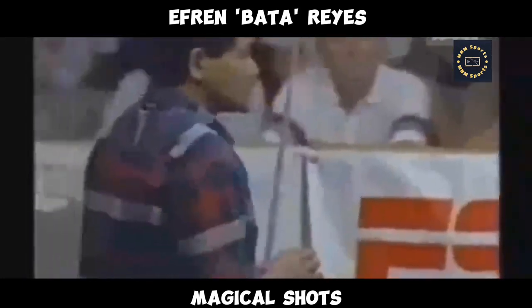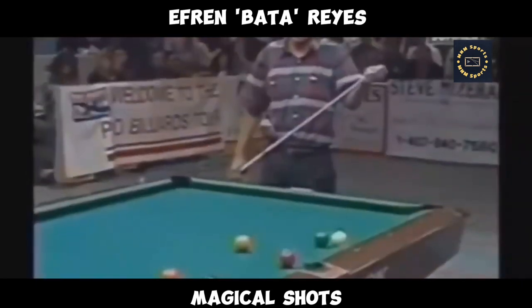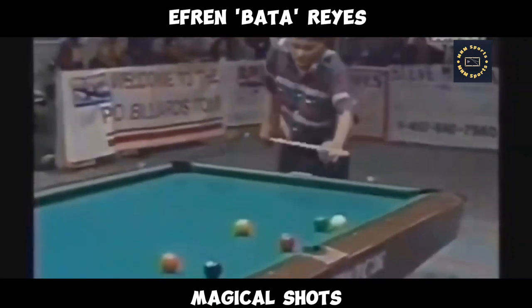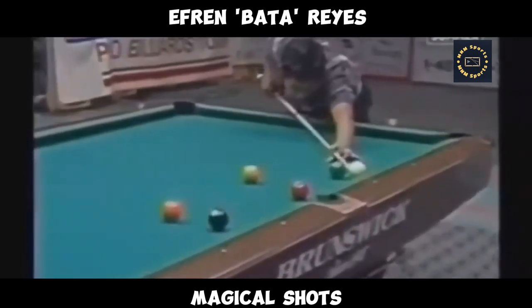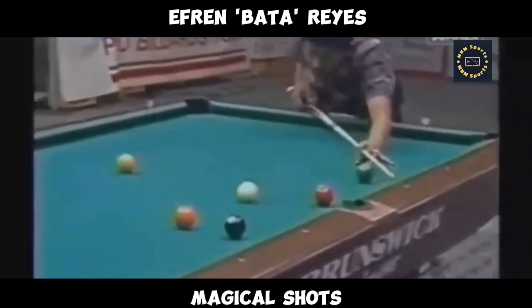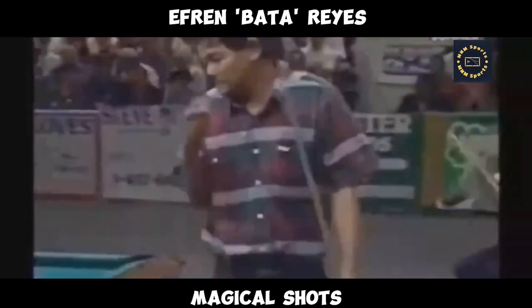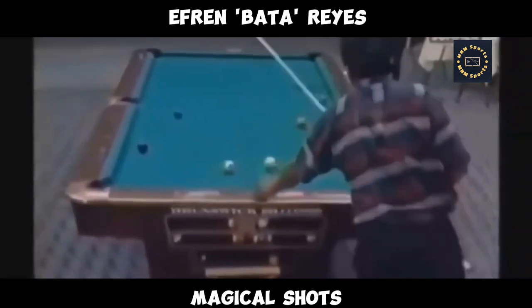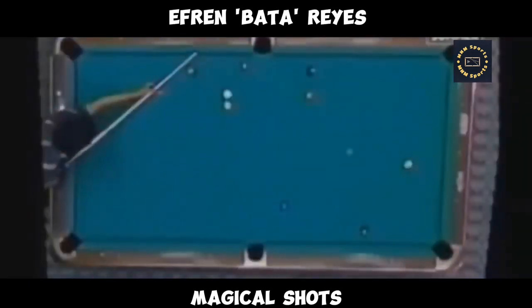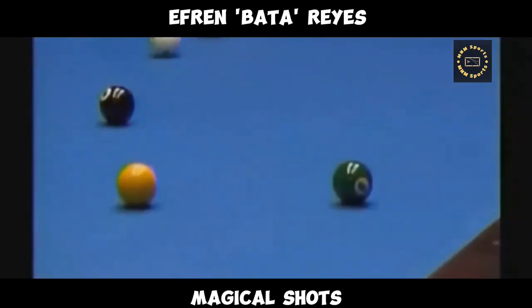Reyes — they call him the master, the magician, the great touch. He doesn't mind playing a safety game. No, he loves this part of the game right here. He hardly ever misses the ball when he kicks at it. Oh my goodness, what a shot! There you go — he took the one ball in. You can hear the oohs, and this is a hard crowd to impress, probably the most knowledgeable of any of the crowds in the country. Look at this shot — one ball right in the side without even touching a rail.